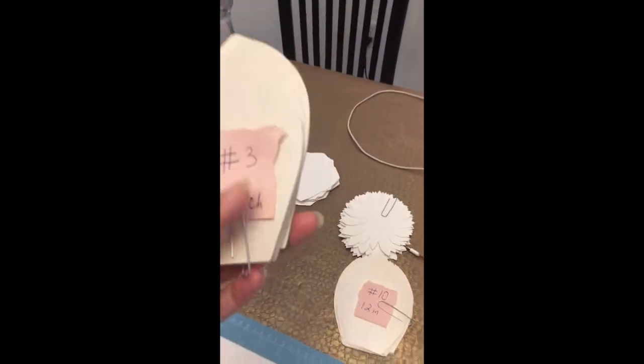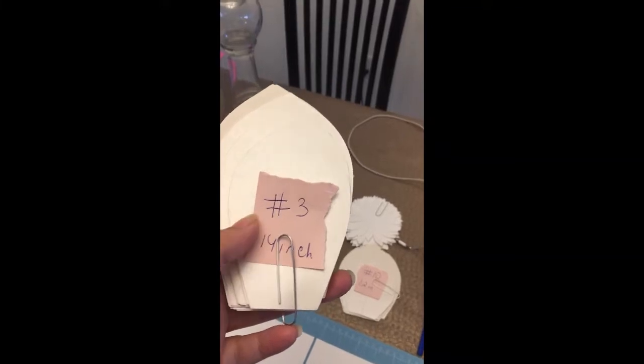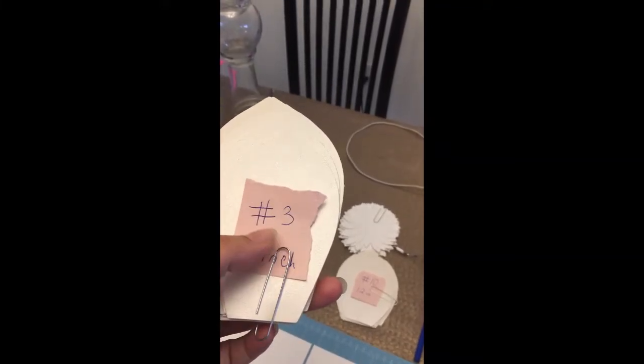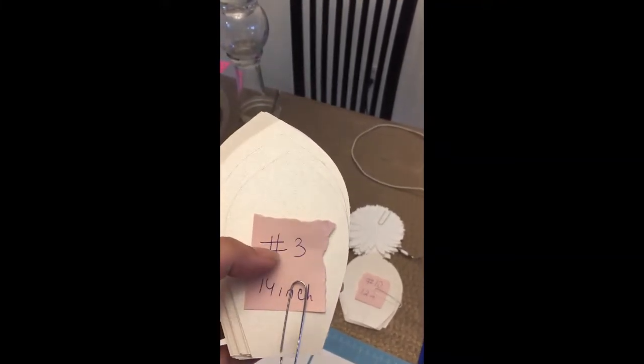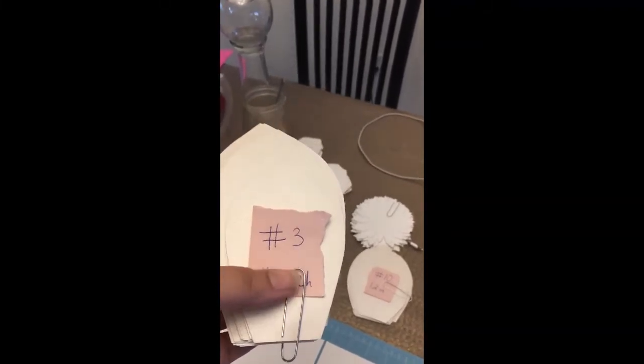You can take this back to your original calculations and make sure that you did not skip any of your templates. This tells me that it's a number three template and I'm expecting to get 14 inches at the end of it.